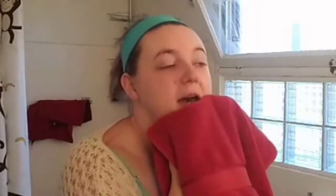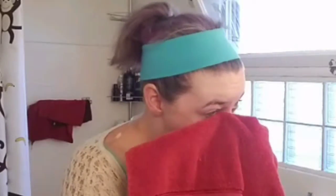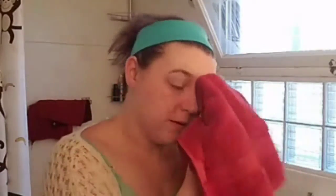Face splashed. I'm going to pat dry my face. I never pat dry my eyebrow — I always rub it dry.